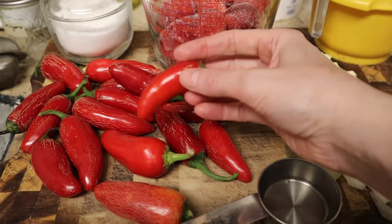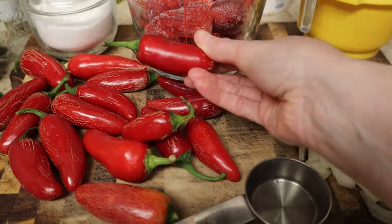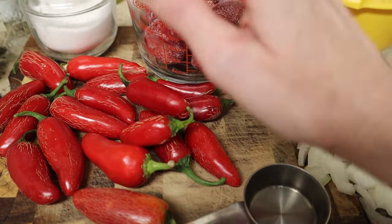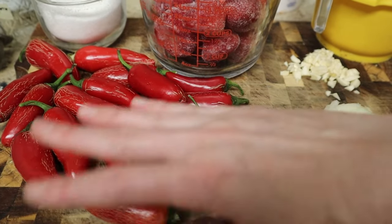These are red jalapeños, and you probably won't find them at most grocery stores — I don't think I've ever seen red jalapeños at a grocery store. Some people think that these and Fresno chilies are the same thing, but I learned recently they are not.